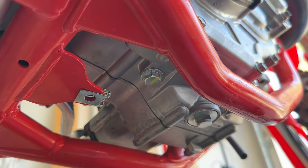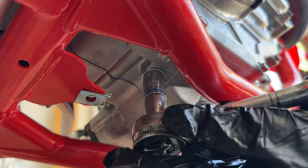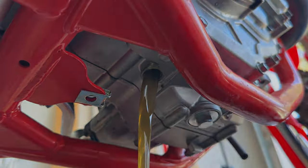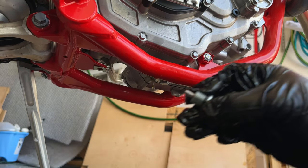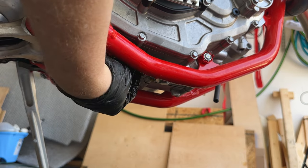Transmission drain plug is right here. Let's remove that — it's also 13 millimeter. We've cleaned our plug up, so let's go ahead and throw that back in.